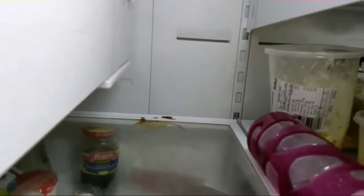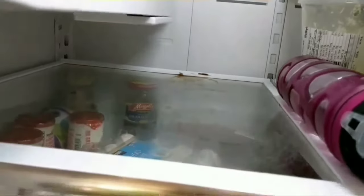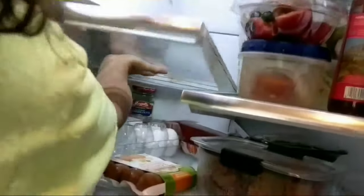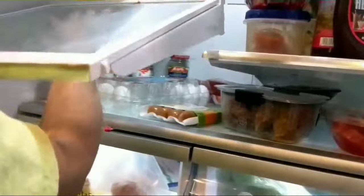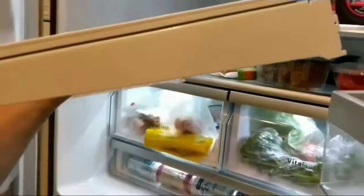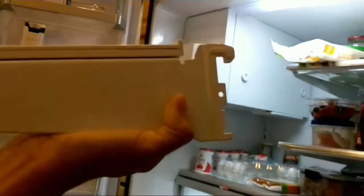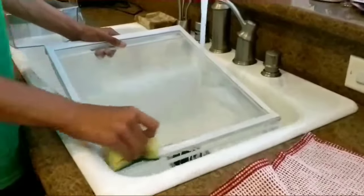My refrigerator was pretty dirty. Let's take out the shelves — I'm going to show you here. Taking out the shelves is pretty easy. All you have to do is push up. It's got hooks in the back, and those hooks go towards the back of the refrigerator. So when you take it out, you push it up and the bottom one will come off, and then it's pretty simple to just unhook the one on top.